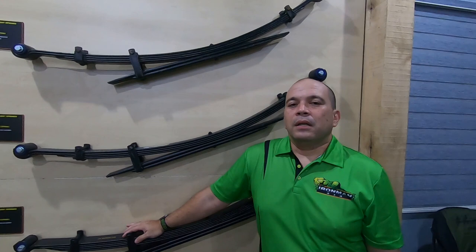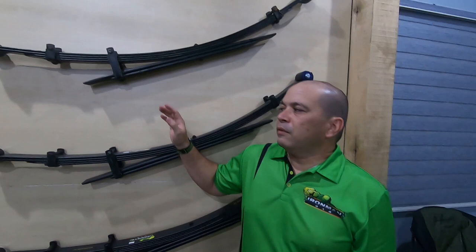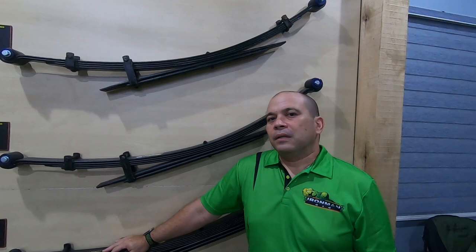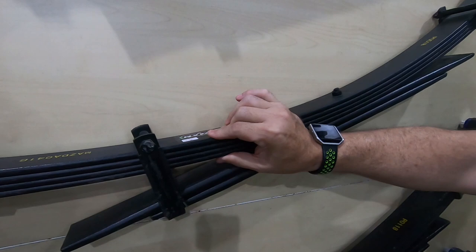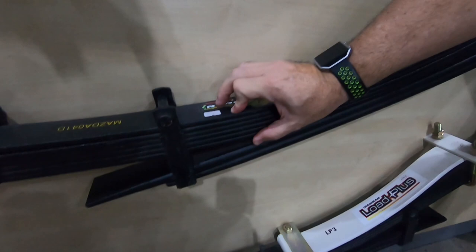We are always being asked: if I use a comfort spring like an A spring, does that mean I cannot load anymore? No, that's not true. All of the different springs have a 1 ton or more load rating, so they will all load more than your original springs. If you look at the springs, an A spring has a thinner primary, B spring has a bit thicker primary, C spring, and the very thick D spring.